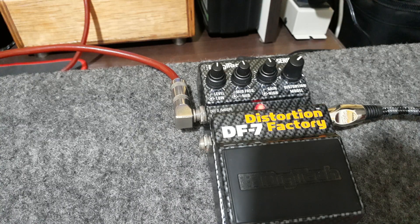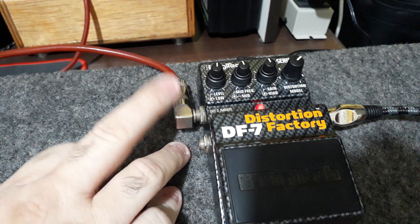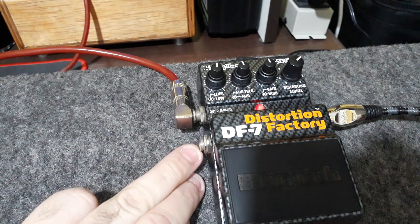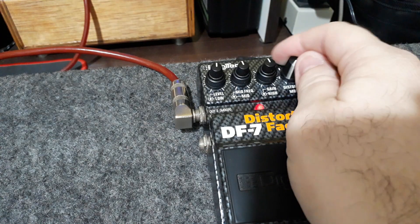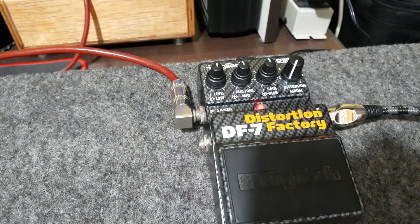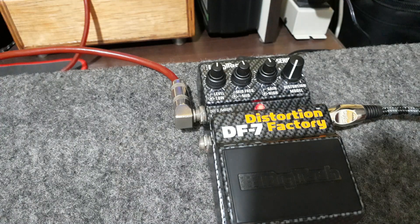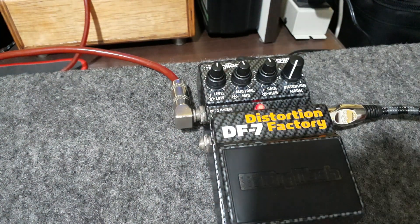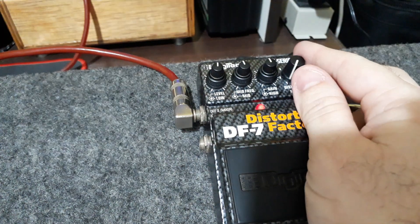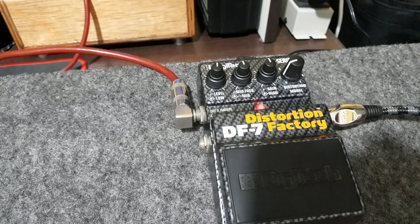Beleza galera, então está aí. Ele está nessa função: mixer indo com simulação, e o amp indo sem simulação. Vou passar aqui nos modos. O gabinete simulado no modo 1 é o Fender. Não vou me preocupar com o timbre, só vou mostrar as simulações. No modo 2, que é o do Dó de preamp, ele está simulando um Marshall 4x12.